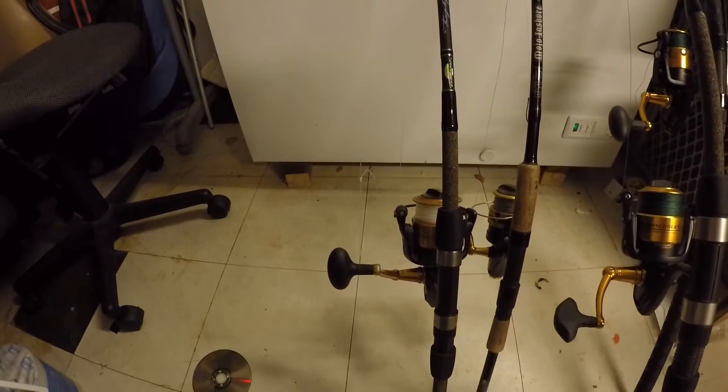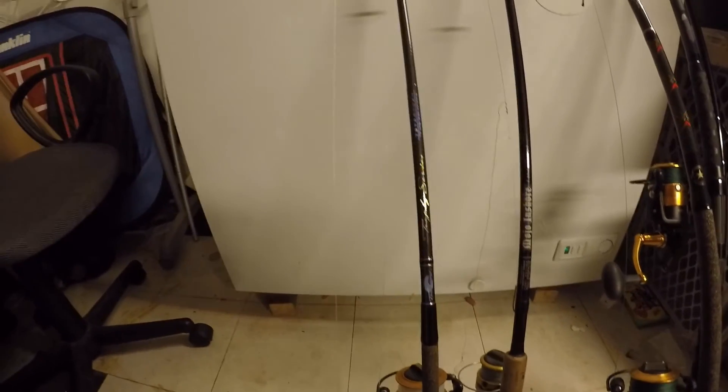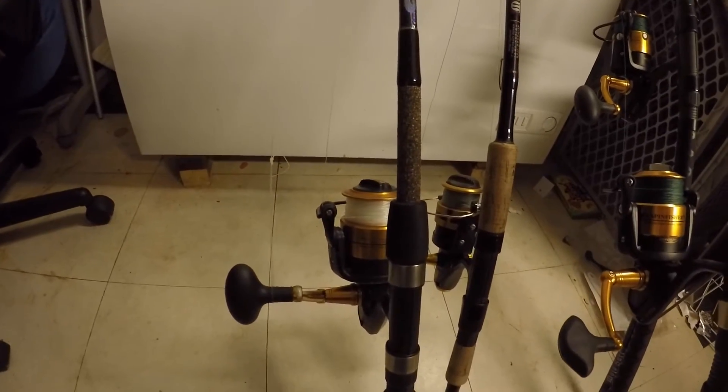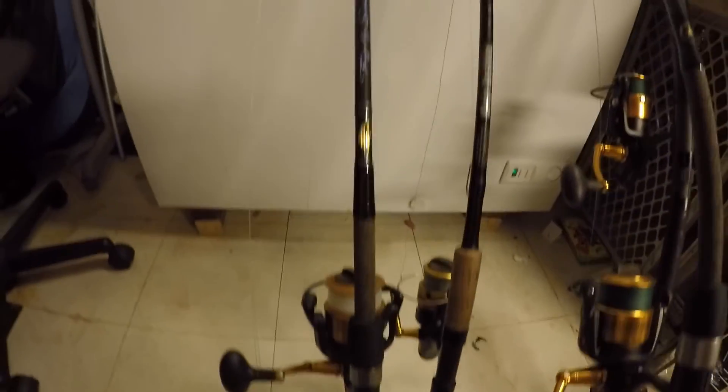Next we have a Tsunami Trophy Series Heavy 7ft rod paired with a Spin Fischer 6500 — my Tog rod. I got this one for my birthday.